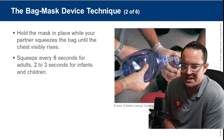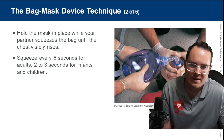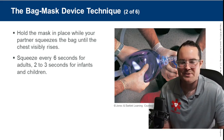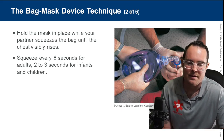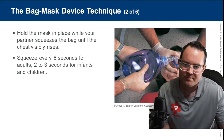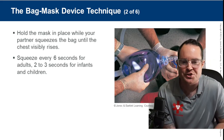The two-person technique is the best way to use the BVM. If you're squeezing the bag, I recommend squeezing further back on the bag. Squeeze every six seconds for an adult and every two to three seconds for infants and children. This changed in the ninth edition — the eighth edition said five to six seconds for adults and three to five for pediatrics, but now adults is six seconds and pediatrics is two to three seconds, aligned with the AHA PALS update.